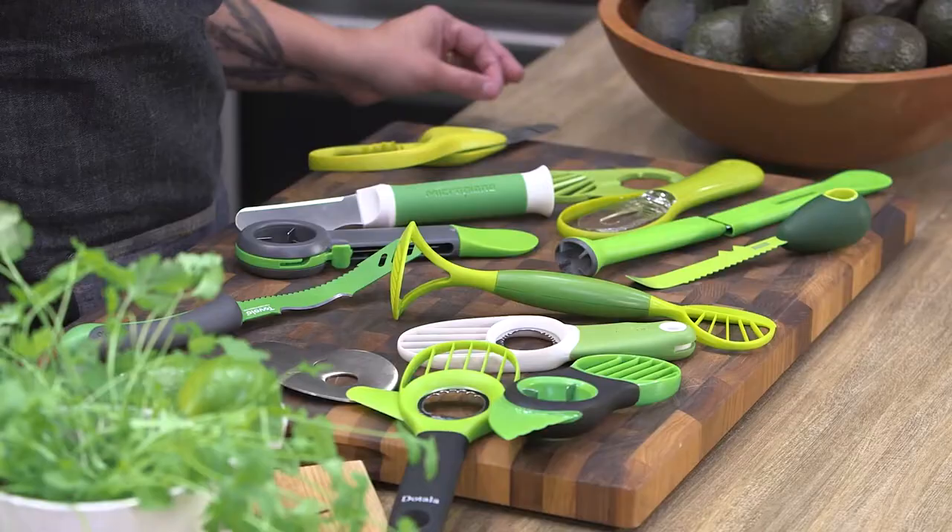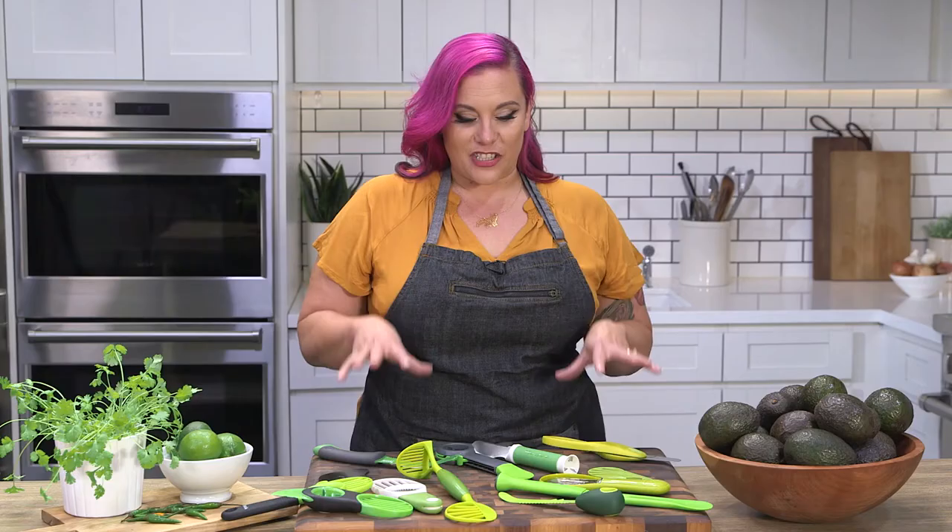Hi, I'm Karen Akunowicz. Today I'm testing 13 avocado tools to make your life easier in the kitchen. As a professional chef, I would just use a knife to cut them open, take the pit out, and slice up the avocado for guacamole or whatever else I was using. But these gadgets claim they're gonna make your life in the kitchen easier, so today we're gonna see how they stack up.